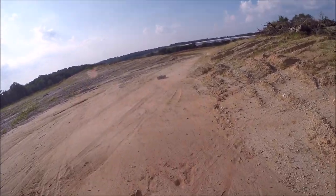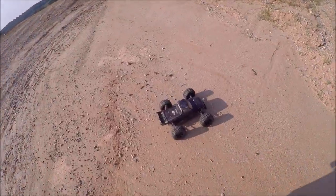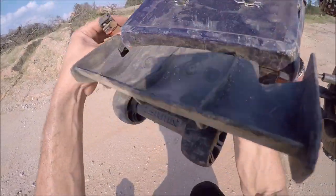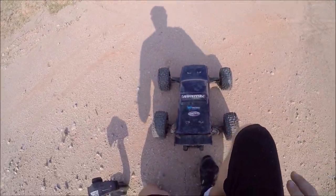Oh, those damn shock screws. That was a flat landing too — those things plague me. That seems to be my worst nightmare right now, every bash. Alright, let's get that fixed up.